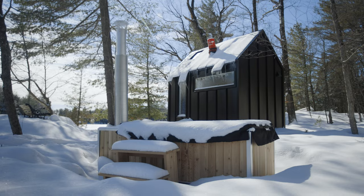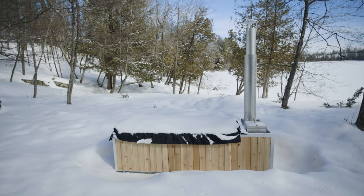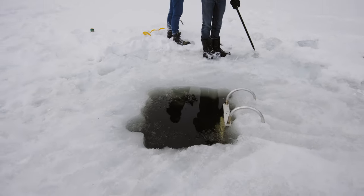Today we're gonna fire up our off-grid hot tub. We're gonna find out if we can fill the hot tub from the frozen lake, and we might just find out how cold that lake is.